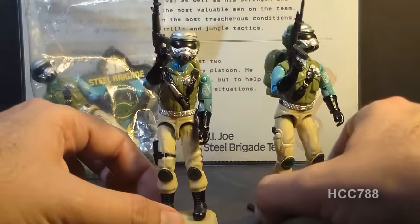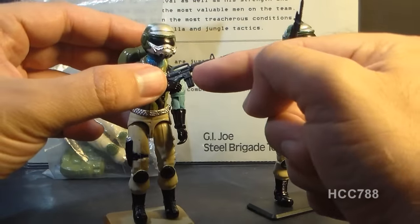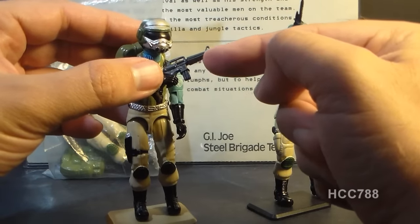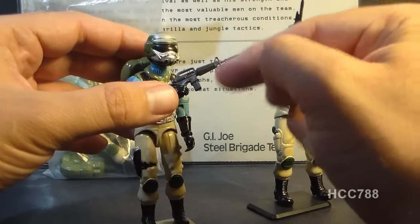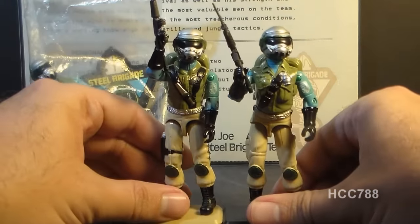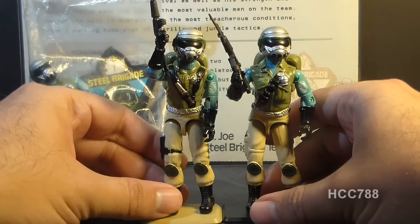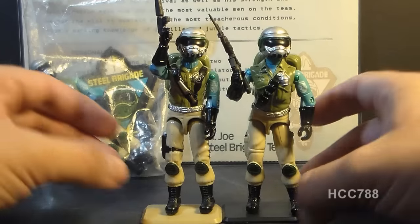This rifle that I have on the first version of Steel Brigade is not the correct rifle — this is an Airborne rifle. The Steel Brigade rifle would have looked like this, but it was a slightly lighter gray plastic, so I will have to track down the correct accessory on that before it's ready for a full review, and I'll be really excited to do that review.